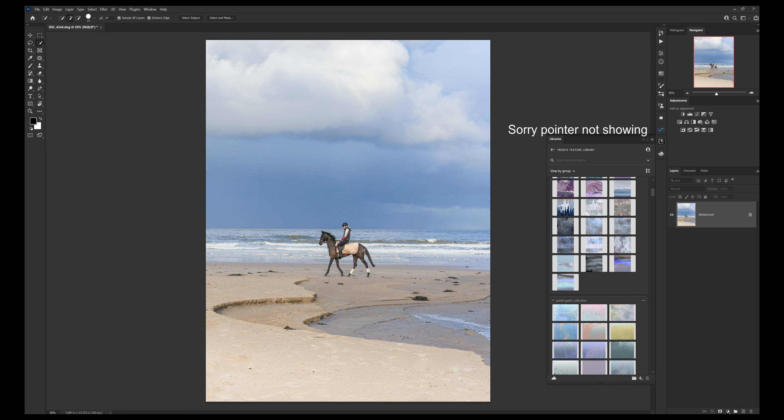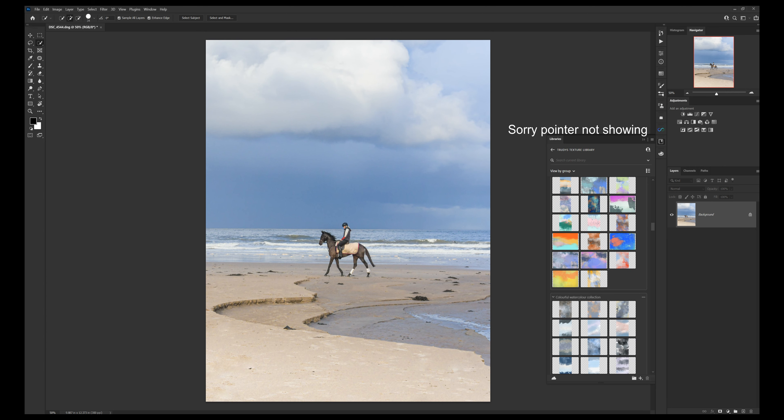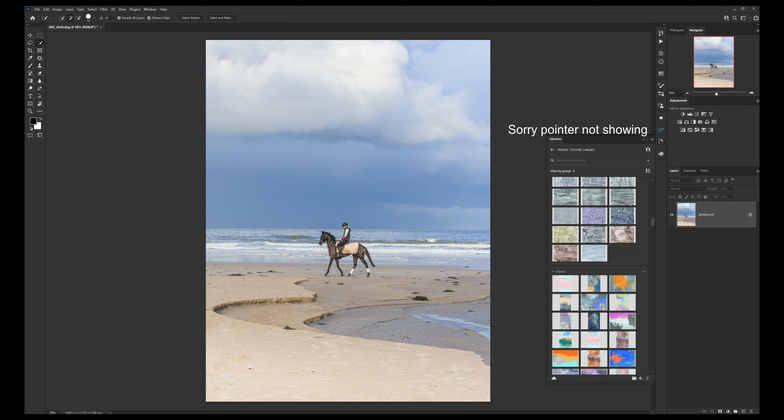I've made my cursor big — I don't know if it comes across big on screen in the recording, but I noticed on my last video that it wasn't actually showing my cursor. I don't know if it's since rendering the video and adding bits in that it actually disappeared, but we'll see.